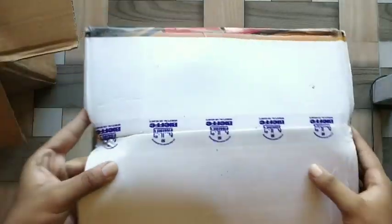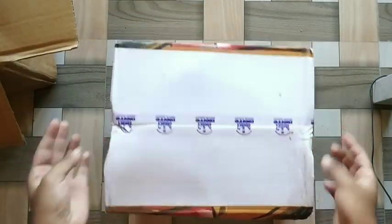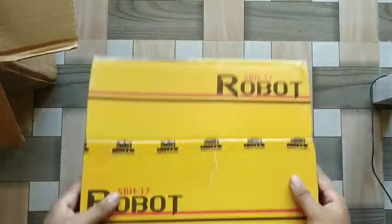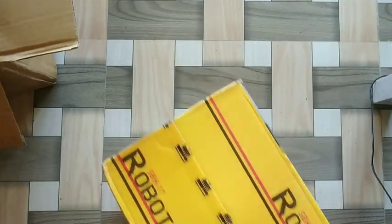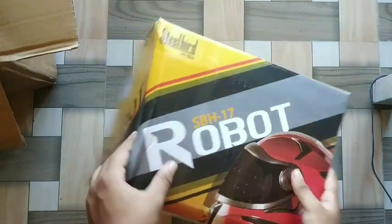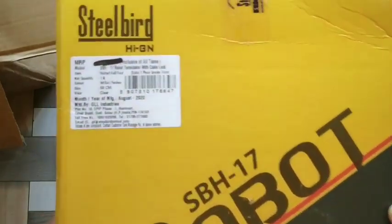Still Varity box — the box is also written. Here is the surface. This is the original piece of Steel Varity. This is the Steel Varity robot, SBH17. This is the robot. In the box, it's called the box. The MRP is also 5 lakhs.